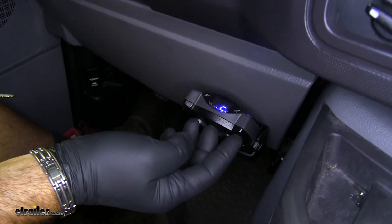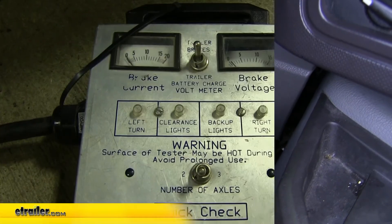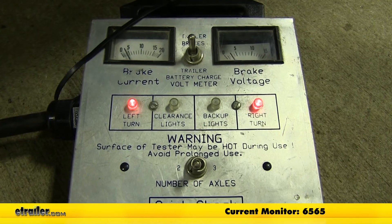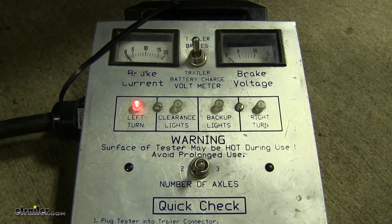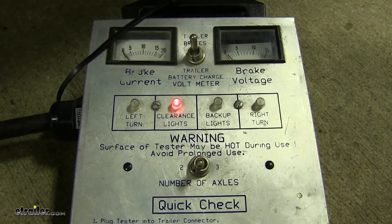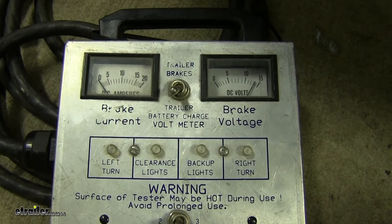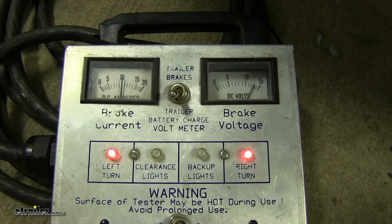As you can see, our brake controller has power. Now let's go to the back and test out our seven and four-way. We'll use an alternate power source and test our connections in the back of the vehicle. Brakes. Left turn. Right turn. Running lights. On the right side you can see we're getting power from our brake controller. On the left side, it shows how much braking power our trailer is getting from our brake controller.